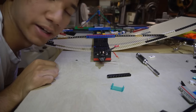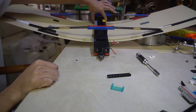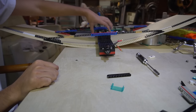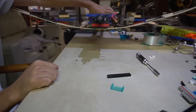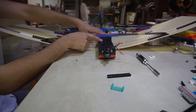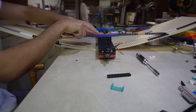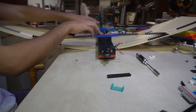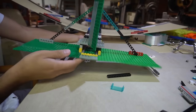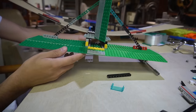It looks like there's a slight dilemma. This is going to be a problem - mainly the center of gravity, which is the balance point for airplanes. The center of gravity needs to be in a very specific location for any airplane to fly, and this thing is out of bounds. The center of gravity is way back here and it needs to be somewhere close to this front strut. I'm going to have to pull all this off, shift the wing back a couple of Lego holes, and get the center of gravity to balance out. The tail section ended up being a little heavier than I thought because of all this extra stuff, and the battery's not going to weigh as much as I need. Let's go ahead and move the wing back.